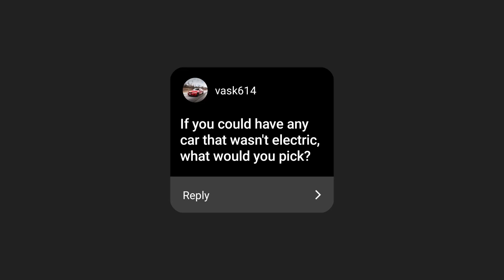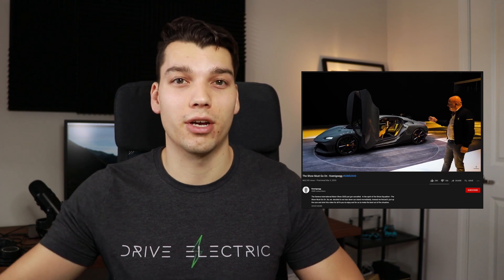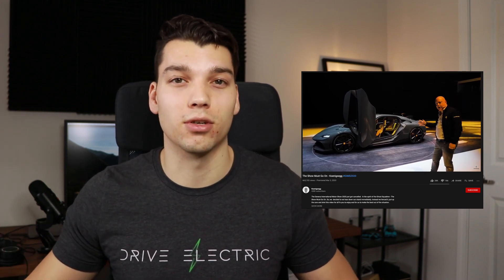Another question from Instagram: if you could have any car that wasn't electric, what would you pick? I had a tough time coming up with this. Assuming there are no financial limits, I'd go with a fun hypercar — either a McLaren or a Koenigsegg. I really like both of those. I'd probably lean towards the Koenigsegg. I've got this weird obsession with car doors — the way the Koenigsegg doors flip vertically is just the coolest thing ever.